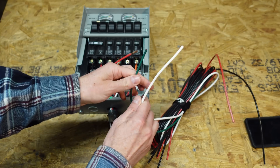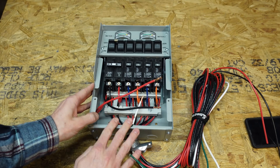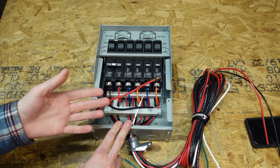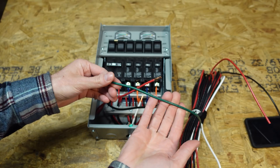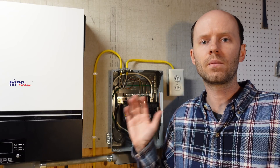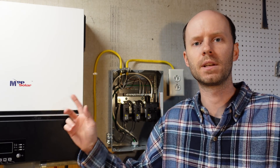However, this transfer switch does not switch the neutral or the ground. So if you wire it to a panel that has a neutral-ground bond and you also have a neutral-ground bond inside your inverter, that's again two bond locations — and you've turned the green ground wire into a current-carrying conductor, which is very bad. That is exactly why I was most interested in whether that neutral-ground bond screw could be removed.